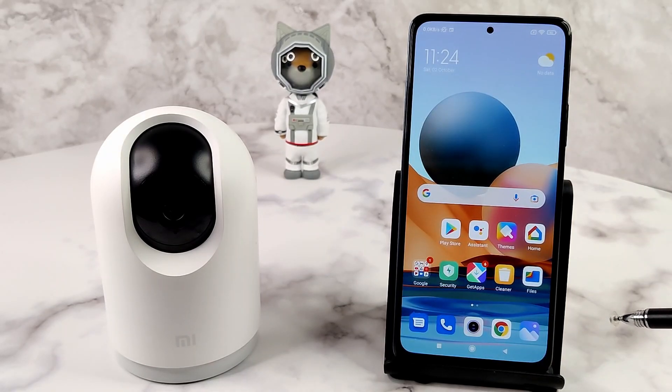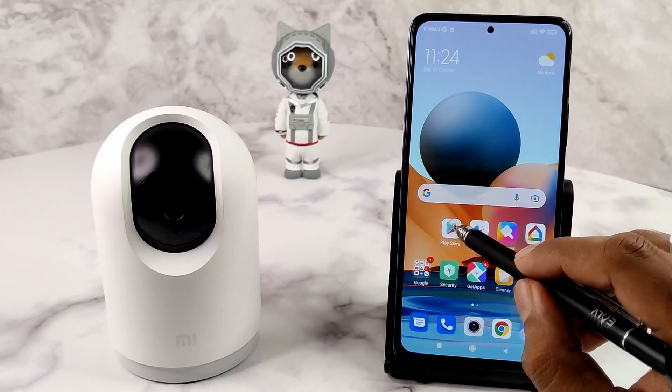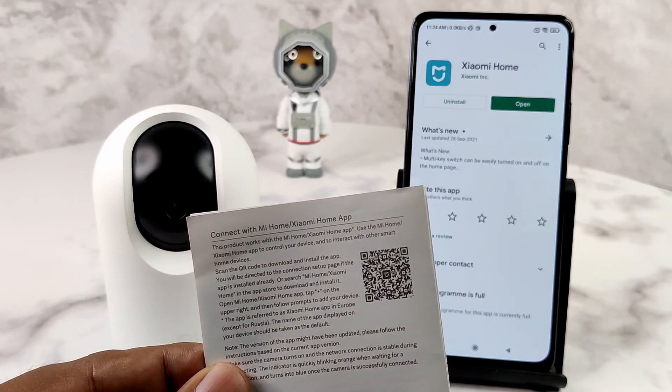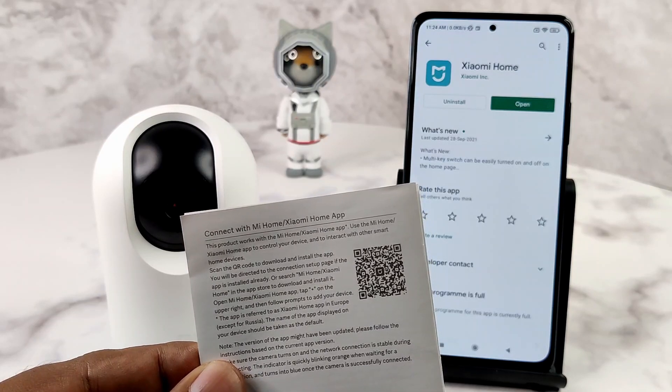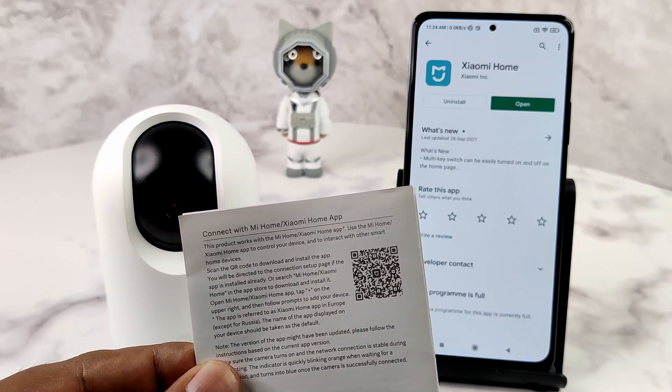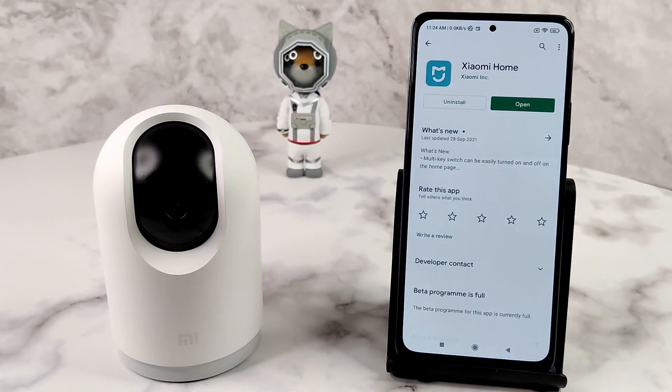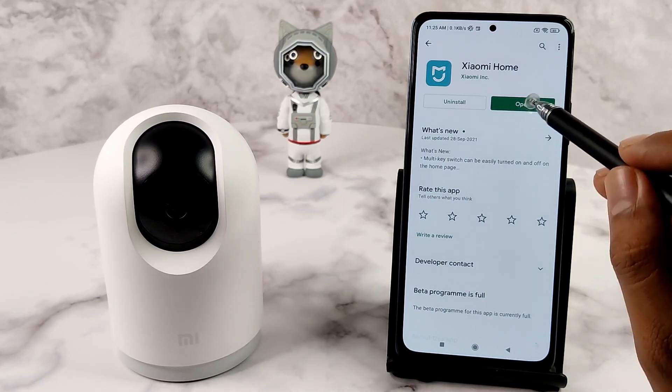The second prerequisite is the Xiaomi Home app. You can download it for free from the Play Store. In different countries it is named slightly differently — for me it is named Xiaomi Home, but yours might be different. You can use the QR code in the user manual that comes with the Mi 360 degree camera to reach the correct Play Store page. If the app is already installed, scanning the QR will redirect you to the device setup page. The camera is not powered on now as we need to complete some more things before we turn it on.